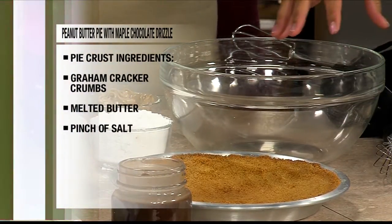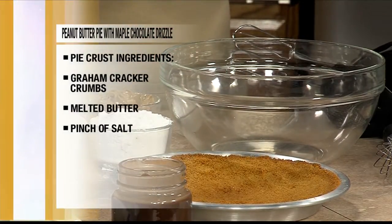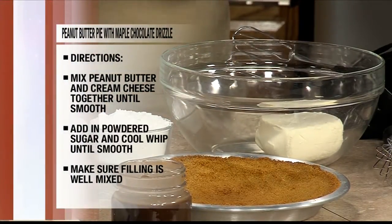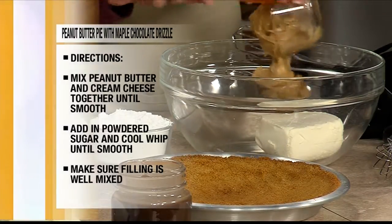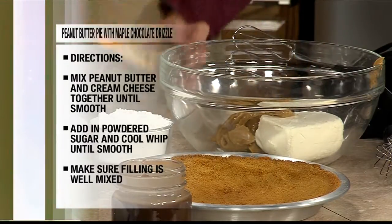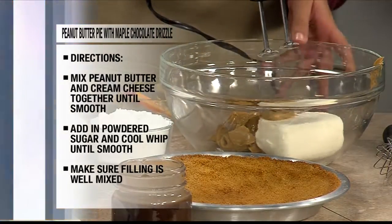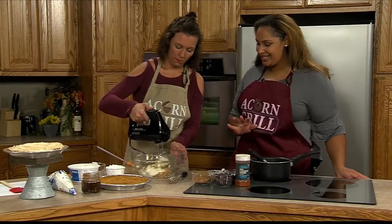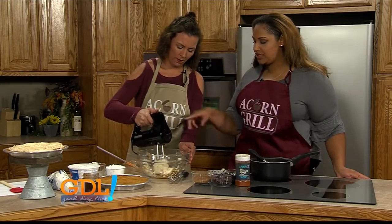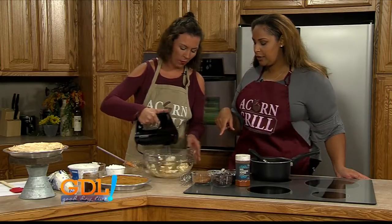For the filling — it doesn't matter what type of peanut butter, but it's got to be creamy. Brand doesn't matter. You want to make sure your cream cheese has been thawed out, because if it's not, it won't mix up well. So you use eight ounces of cream cheese and a cup and a half of peanut butter. Mix that all together first. Make sure it's all creamed up, smooth, then you can dump it all in.